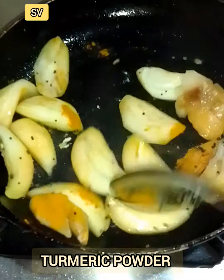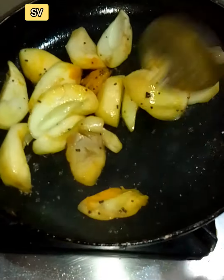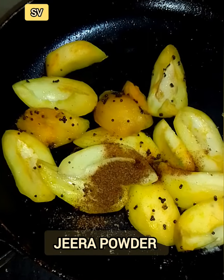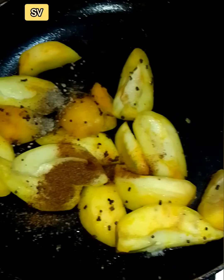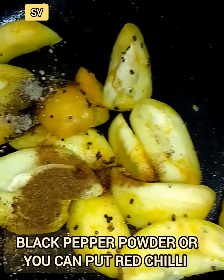I am wearing a hat in terms of the slugness, because I am wearing glasses. I am wearing a hat on my skin.